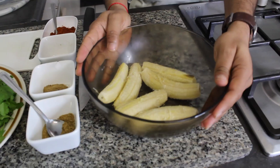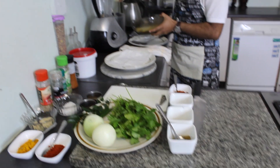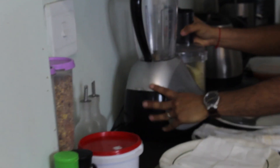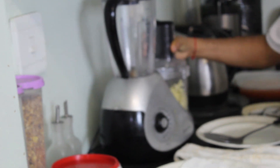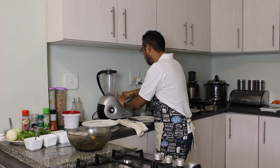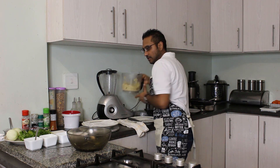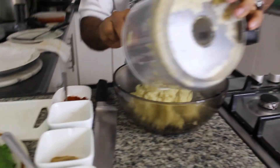Here you have your bananas all peeled up. Now all you have to do is take these bananas and throw them into a food processor. Already about 70% of your work is done. Remove the banana from the processor and place them back into your bowl.